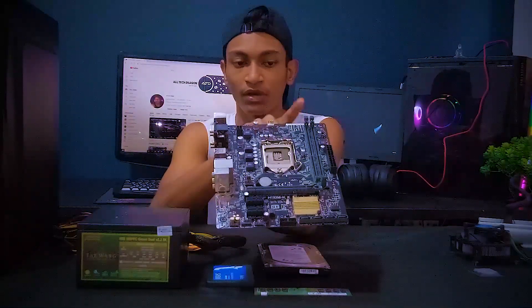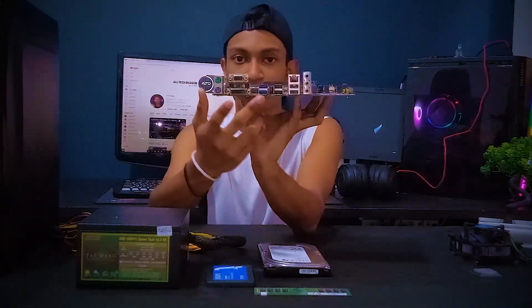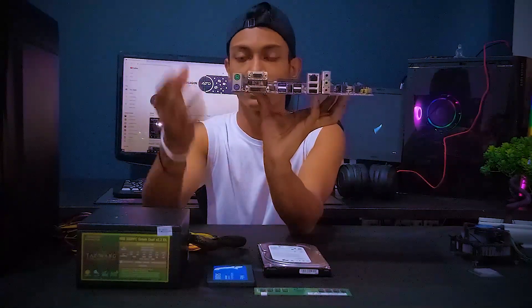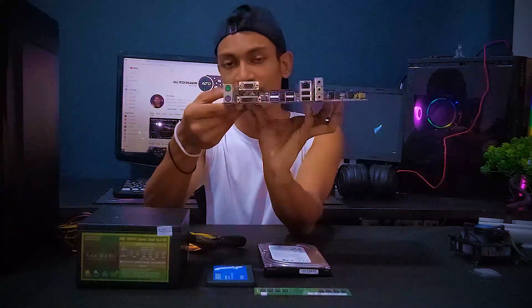You can use it as a USB port scanner. If you have a new device, you can use your USB ports. You can use your USB ports as well.